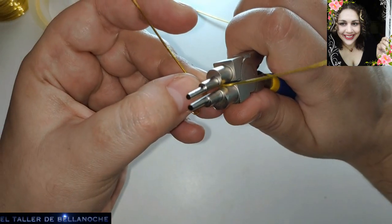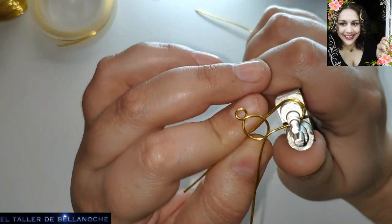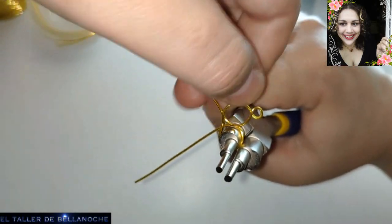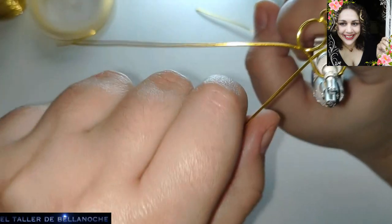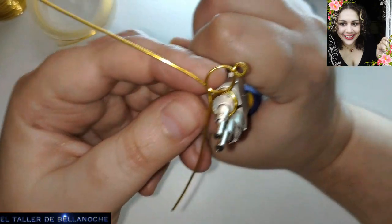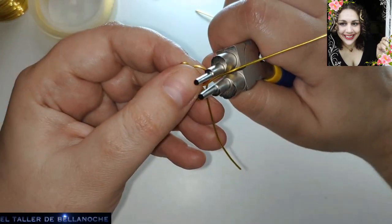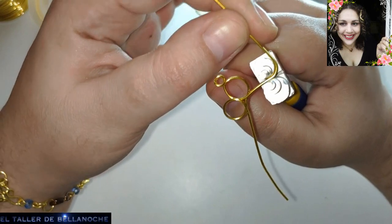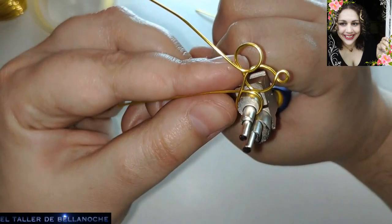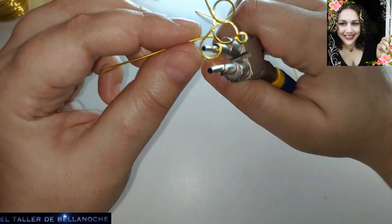Siguiente paso: voy a usar un mandril un poco más pequeño, por ejemplo este, que es el siguiente, para realizar aquí otro círculo. Y lo voy a pegar lo máximo posible al primero. En el otro lado igual.